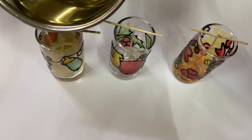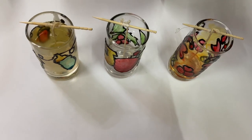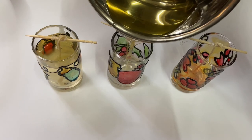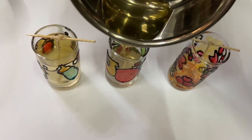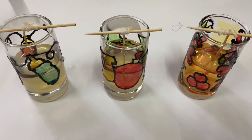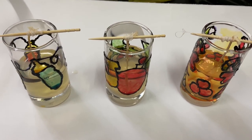Step 7: Carefully pour the molten wax into the glass tumbler. Make sure that the wick remains in the center. Step 8: Allow 30 to 40 minutes for the wax to set and cool.